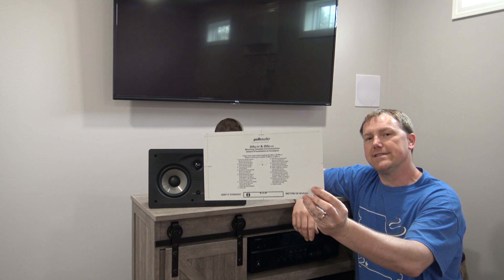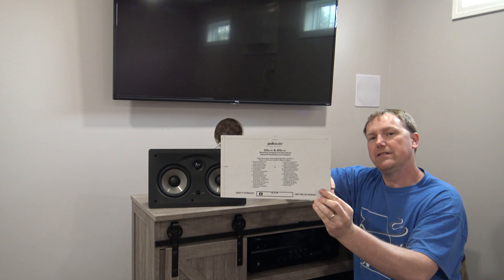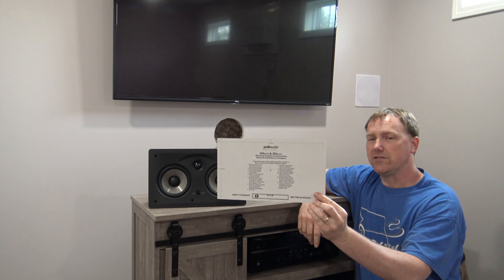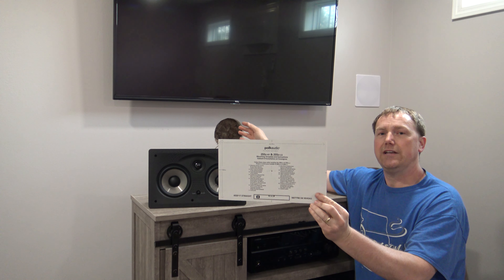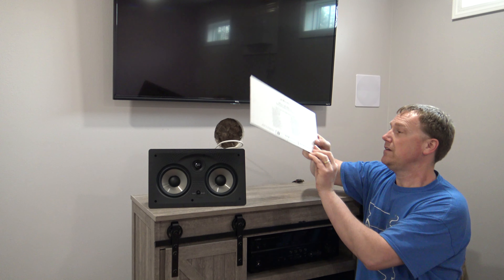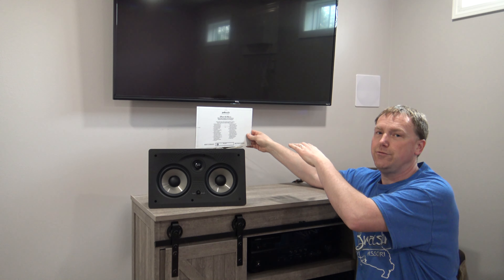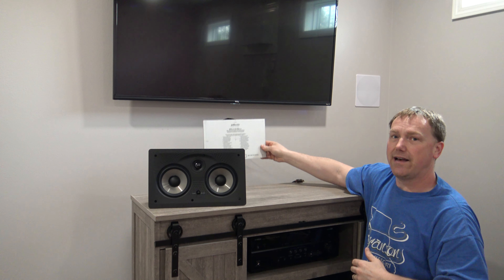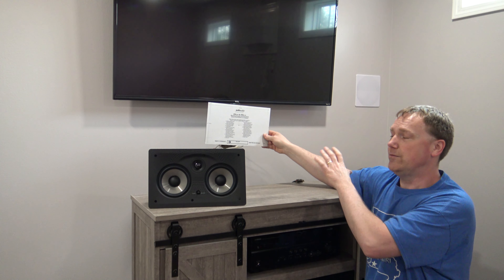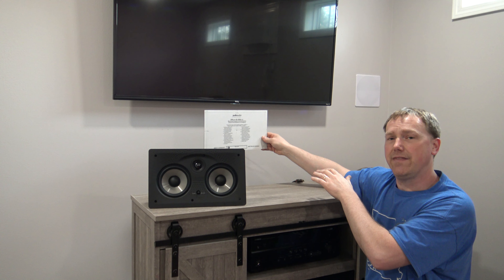Here is the cardboard template you're going to use. You're going to put this on the wall, trace around it, and then cut it out with the drywall saw. Now if you do have some type of issue with something behind the wall, you can put the template up there and feel if the template is going to match up with your obstruction or not. Then you can shift it side to side or up and down to move it a little bit out of position so you can clear whatever might be in that wall.